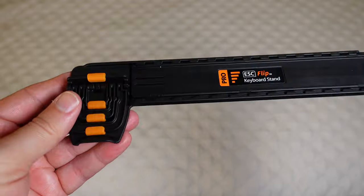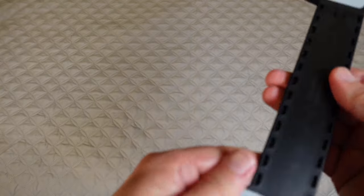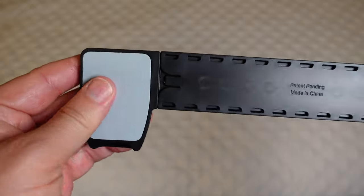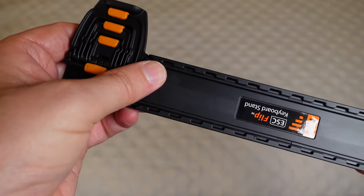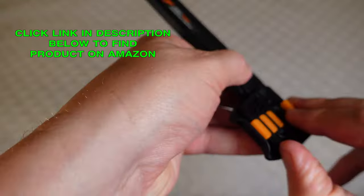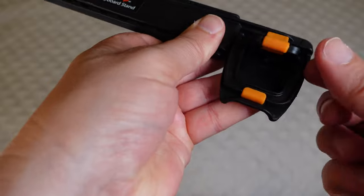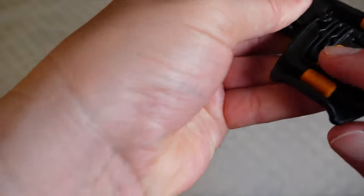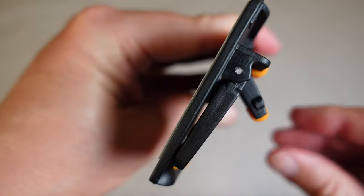This is the stand itself and it extends. You've got gel pads here to make sure it stays put on your keyboard. Here are your different levels — you've got four, three, two, and one. They all have little rubber feet so it won't slide around once you put it on there.